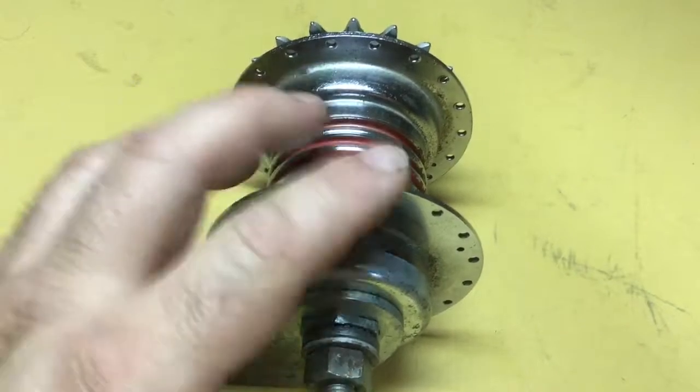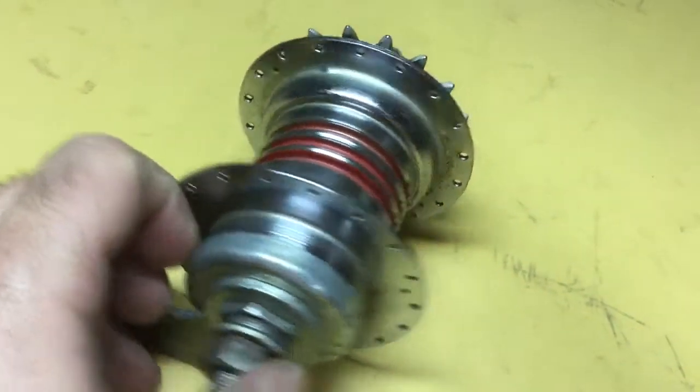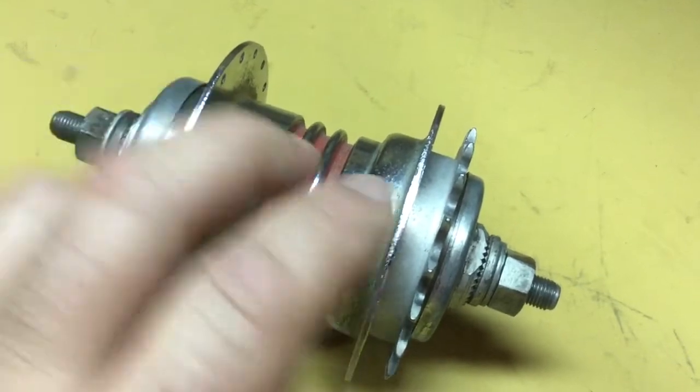Therefore you have in one unit a two-speed gear and a brake. It's a very interesting unit overall.